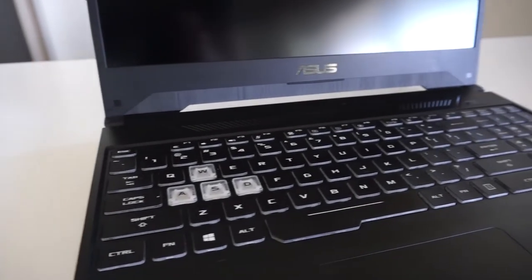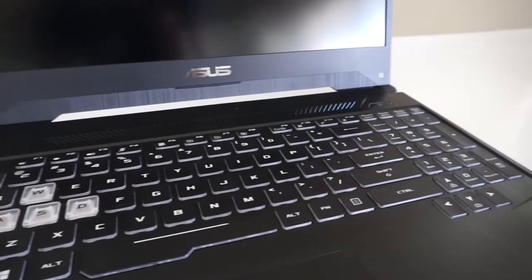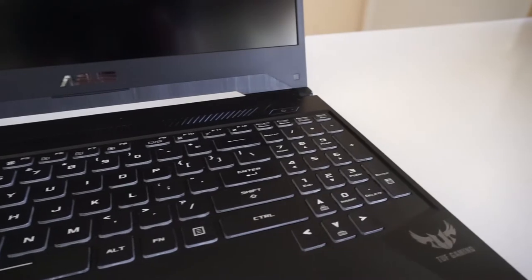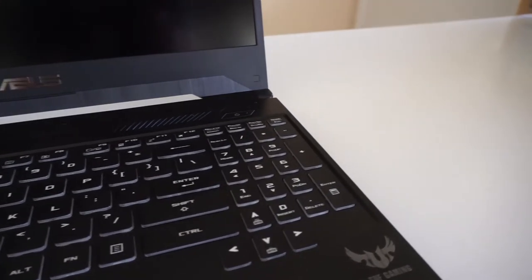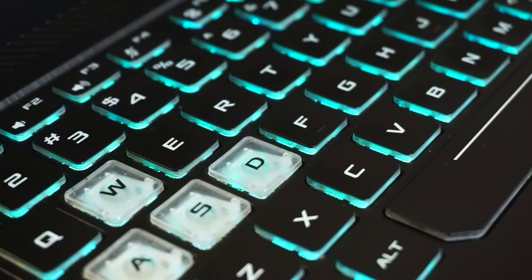The keys feel perfectly good. I like the travel they have and the spacing and layout seems to be pretty much spot on with what I prefer, so personally I don't have many issues with it. The biggest issue I did have was getting the RGB lighting to function — after a fresh install of Windows it took me about two hours to finally get the right software to manually control the RGB.